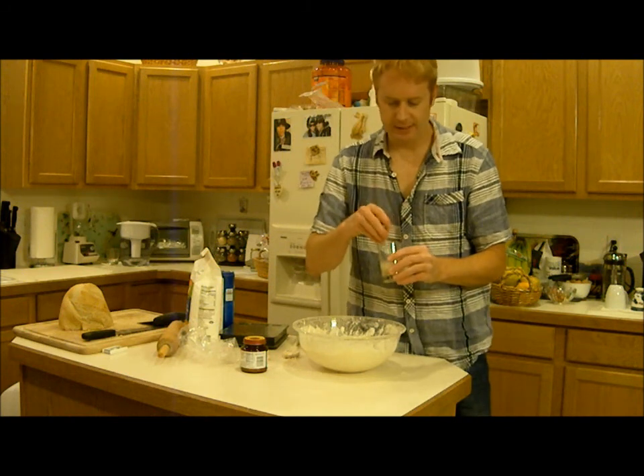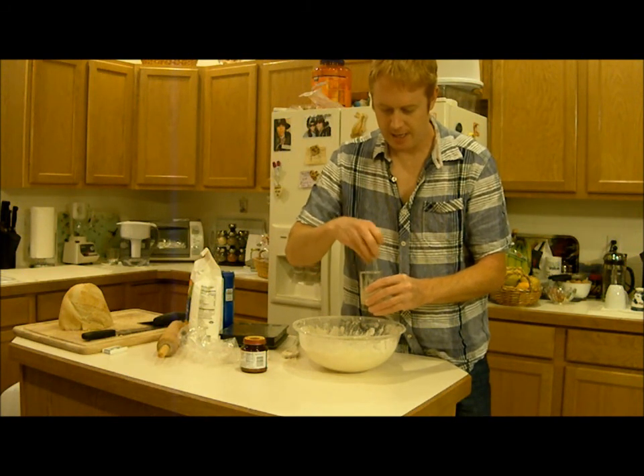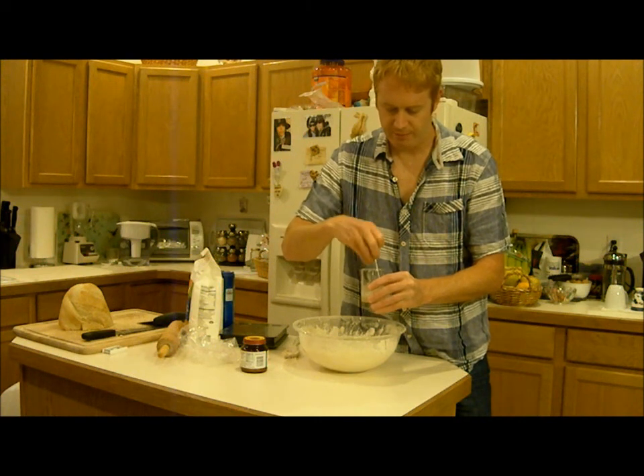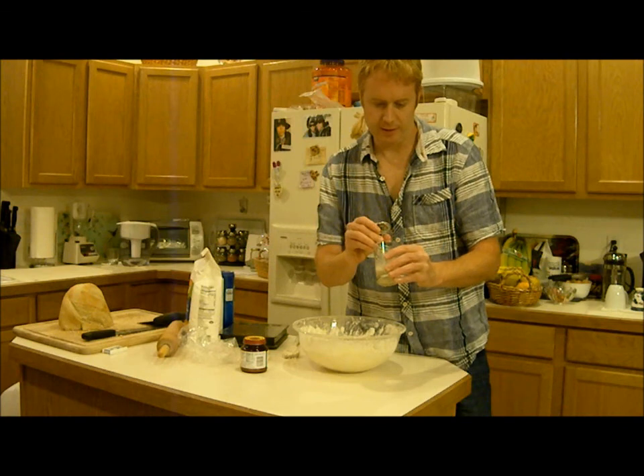The best tool for mixing is a thermometer — you just move it around really, really quickly and it mixes the yeast in pretty quickly. You can get a temperature reading as well just to make sure the yeast isn't dying.